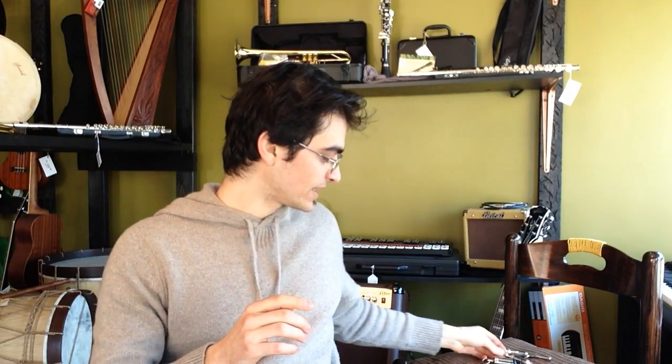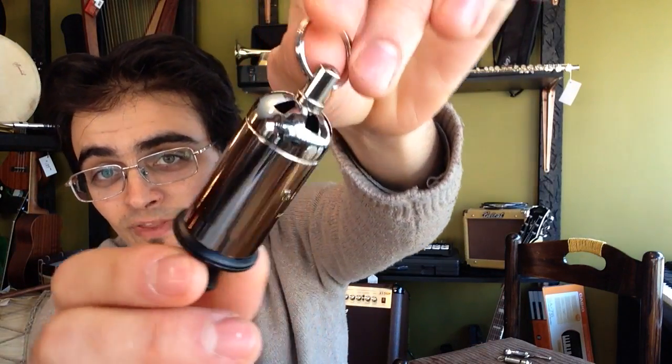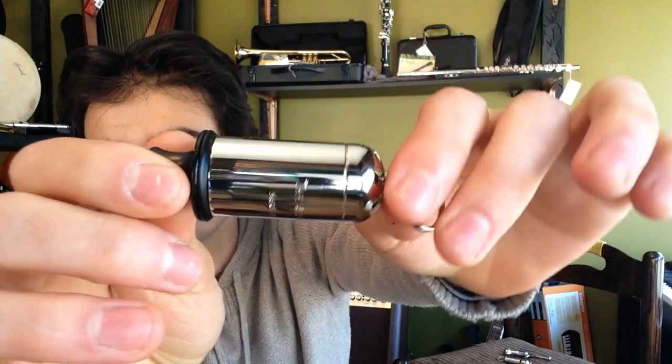The next whistle that I'd like to show you, which I'm sure you're all very familiar with from Sunday Morning Cartoons, is the ACME siren whistle. And it sounds like this.